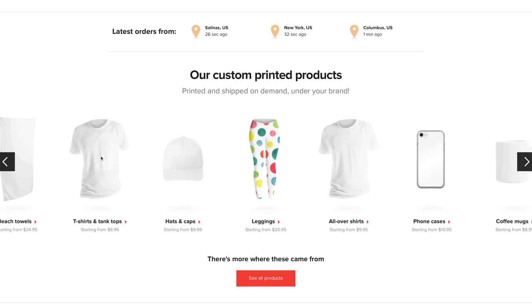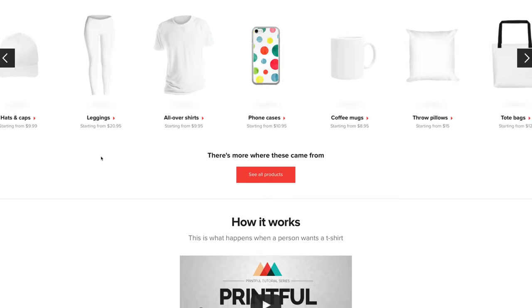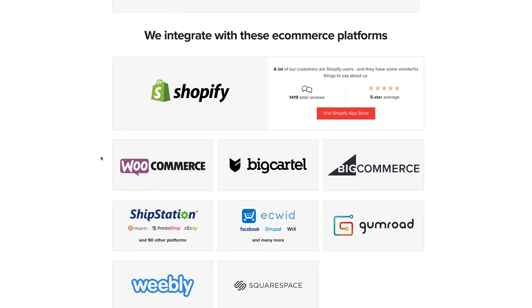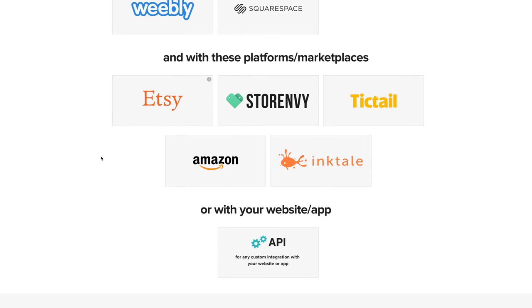Greetings, Earthlings. It's Ben Aqua. I did a video recently about Printful, which is a drop shipping and t-shirt printing, mug and phone case printing company. Basically, you upload your design to Printful, you link your store on Shopify or Etsy or Amazon or other platforms, and when you get an order, Printful will print your shirt and even ship it for you. I've gotten a bunch of questions on the previous video and I wanted to do a Q&A. Let's get into it.